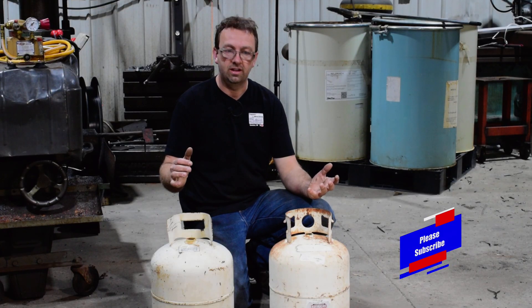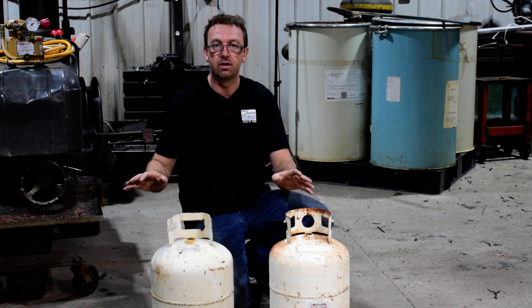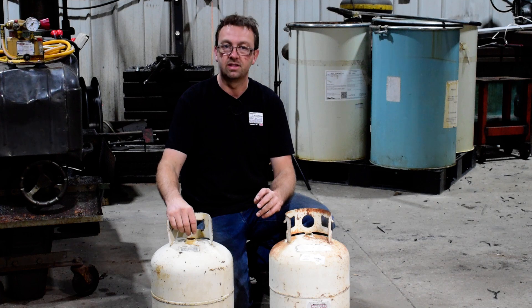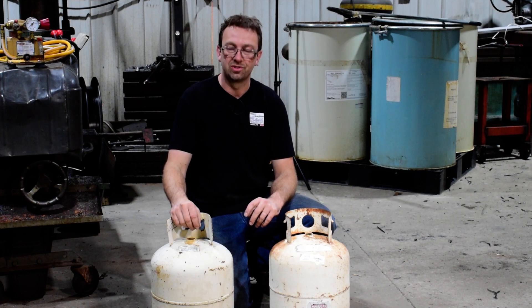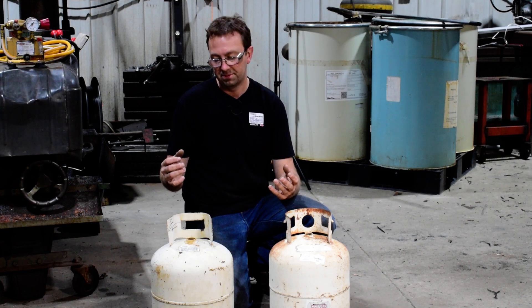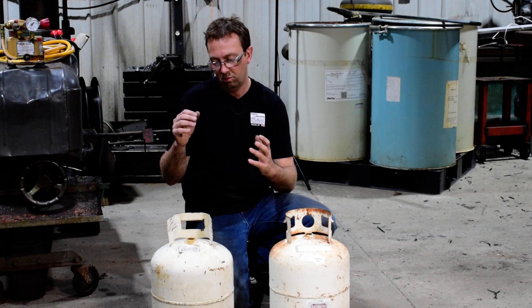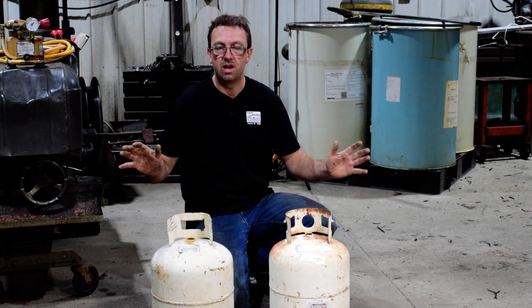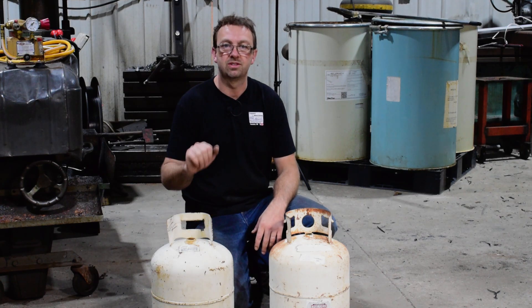So how do we do hydrostatic testing? We fill these up completely with water so there's no air in them whatsoever, and then we hook the pump to it and pressurize it until it bursts, or pressurize it to its max working pressure. Sometimes hydro testing is done to 125%. We're going to go way beyond that — we're going to go right up to 500 psi if these tanks will take it, and we'll see what happens.